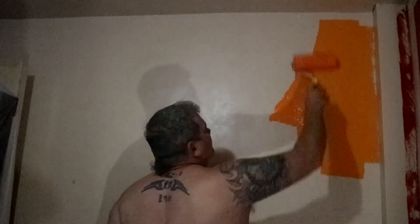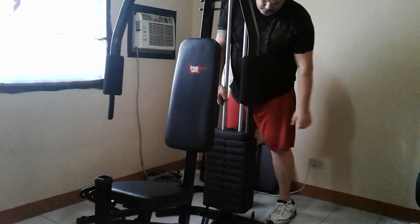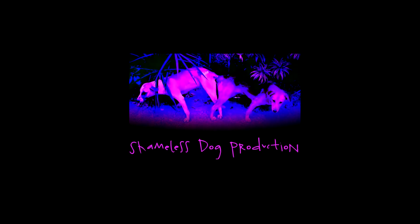Hey, welcome back. About two months ago I did a video about life changes and stuff like that, and you guys saw me paint a room and put it together. So here's the next video in the series — you guys remember this?